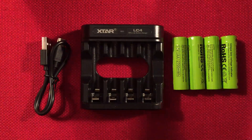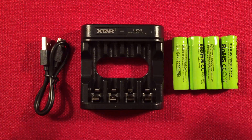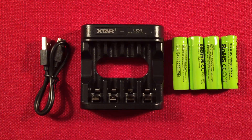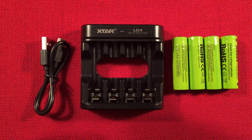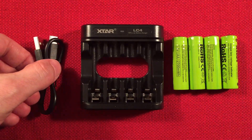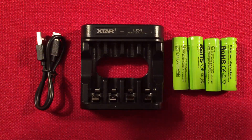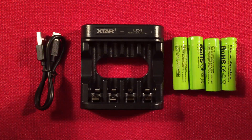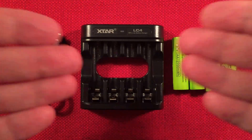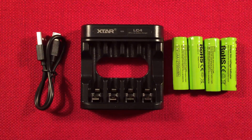So there it is: the X-Star LC4 with the 1.5 volt lithium batteries. If you have any questions, just comment below. If you like X-Star products and want to see more, hit subscribe and the bell icon. I like the features of their stuff: power banks, chargers, different battery types. Very happy with this.